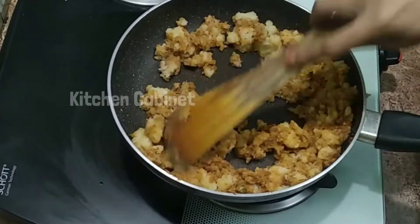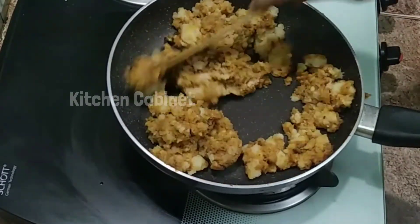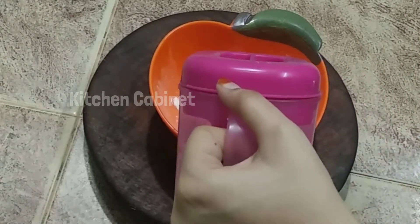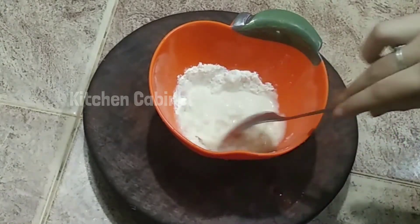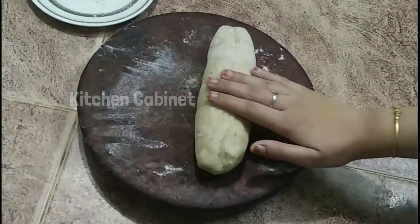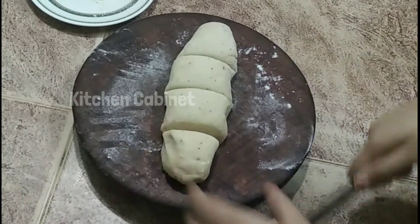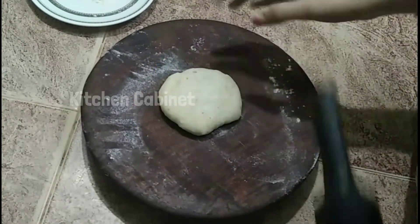Add 1 teaspoon of salt and mix it up. Add 2 tablespoons of masala and mix it up. Add 4 pieces of olive oil. Add 1 teaspoon of olive oil and mix it up.